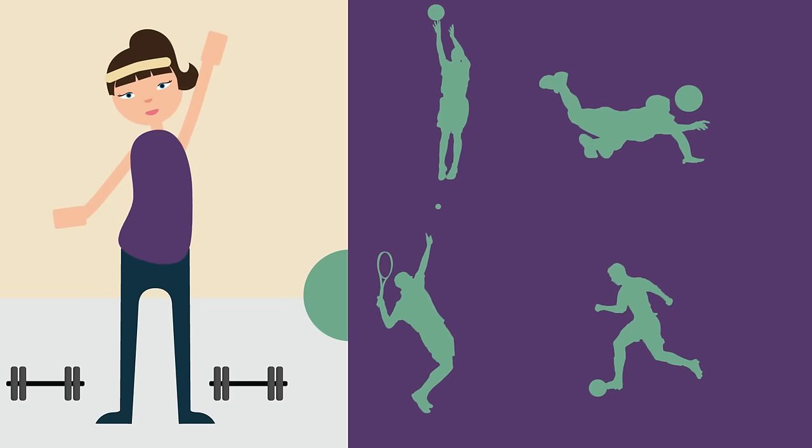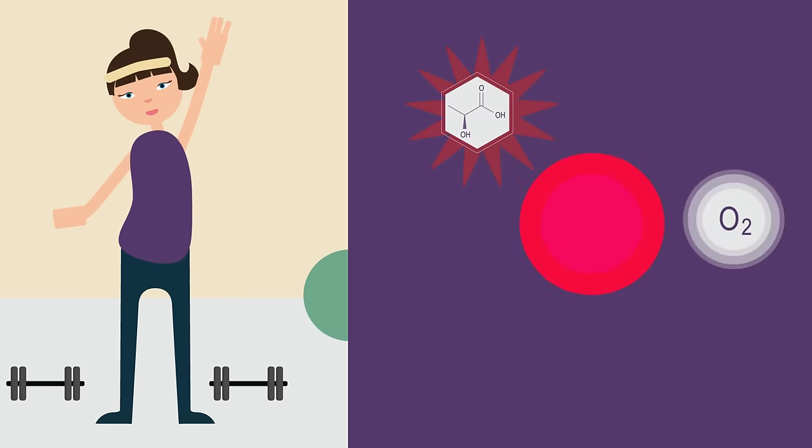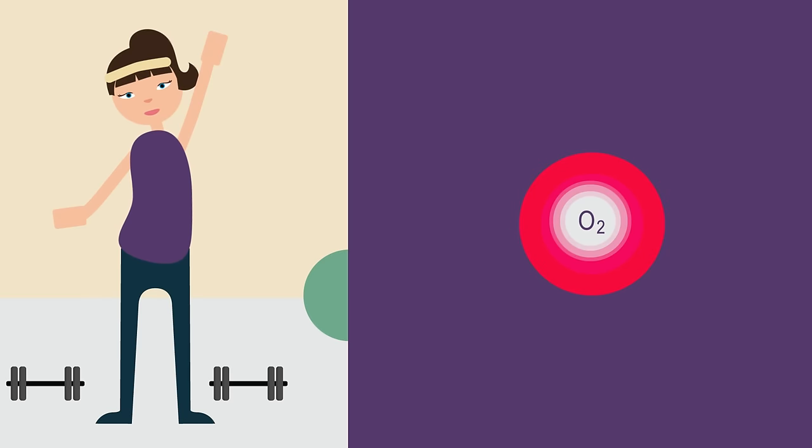Here it is broken down using oxygen into carbon dioxide and water. After vigorous exercise you may find you are still breathing very heavily for a time afterwards. This is to get the oxygen into the blood needed to break down the lactic acid. We say after doing anaerobic respiration that you are in oxygen debt, as you need to pay back the oxygen to the body.